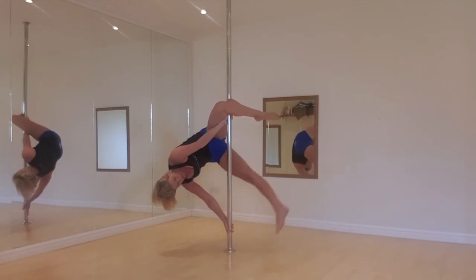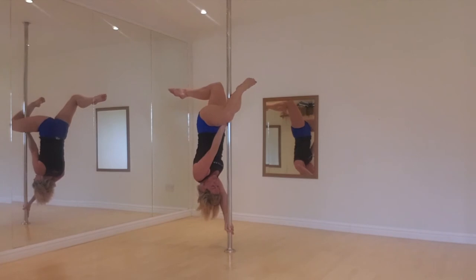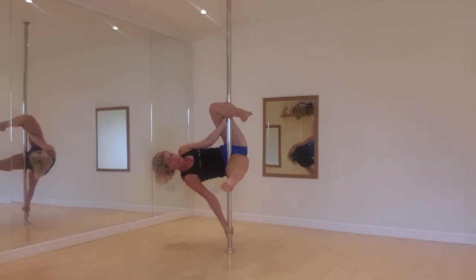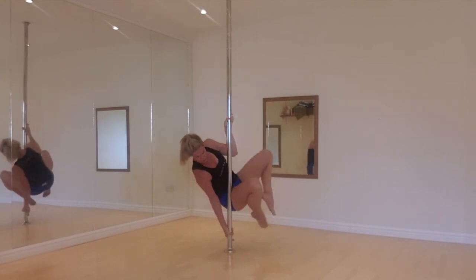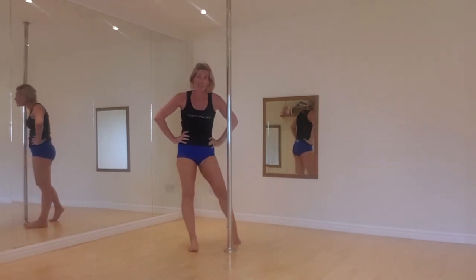So from there: left arm down, pull on the top arm, left leg over your head. Now I'm looking up to my top foot, looking up to the ceiling. From there you're going to an apprentice — swing your left leg around, straighten your top leg. I'm still pulling on this top arm at all times. Bring your leg off, squeeze your tummy muscles, feet down to the floor. I'm out of breath just doing that!